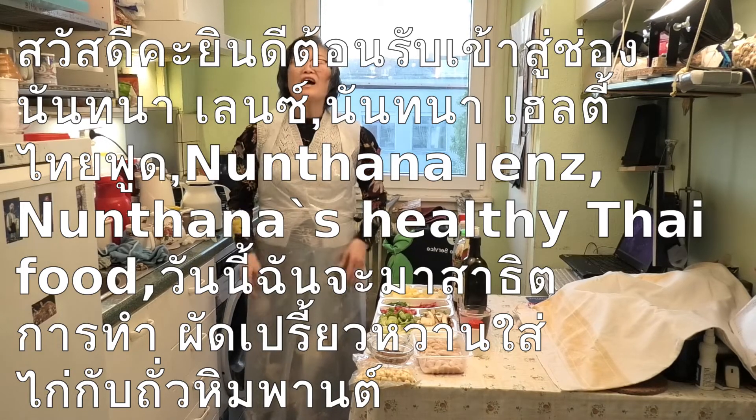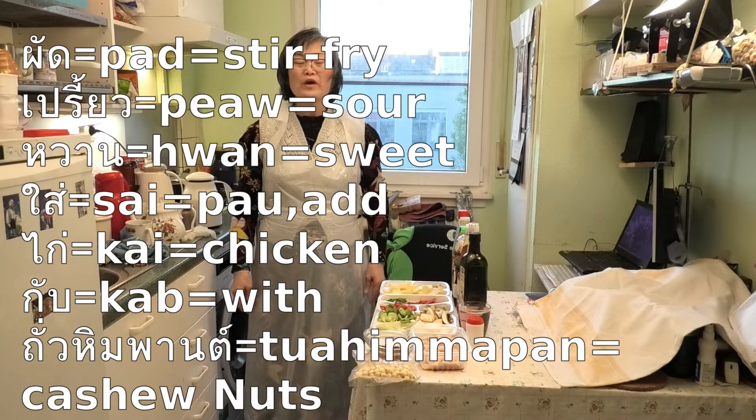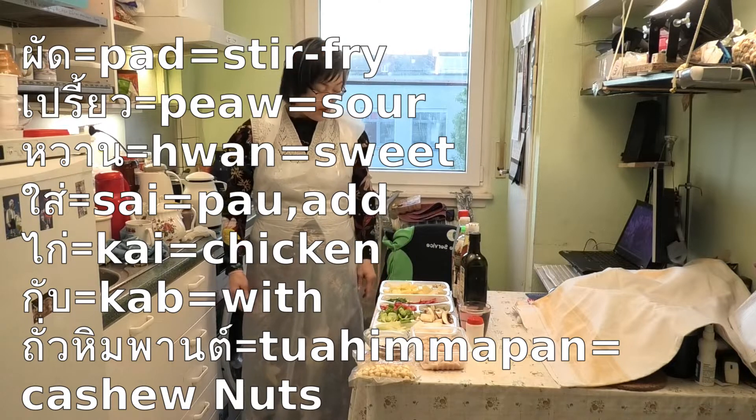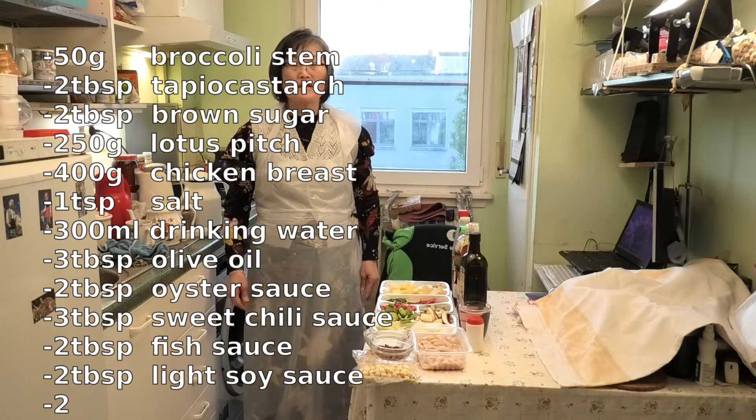Hello, welcome to Nantai Na's Healthy Thai Food. Today I want to show you how to cook Pad Pryo Waan — stir Pad Pryo Waan.